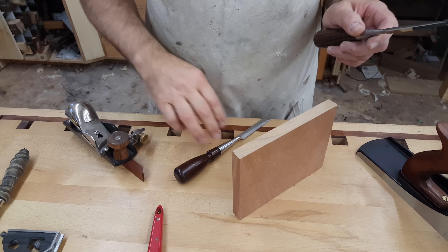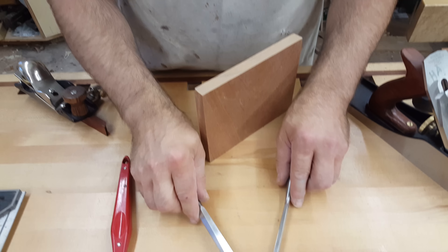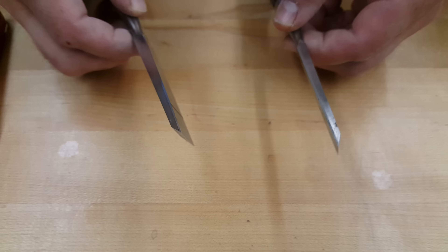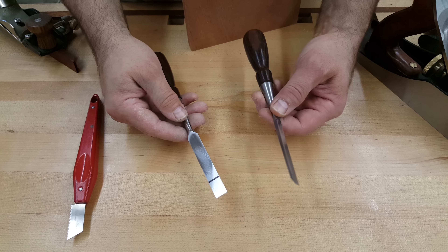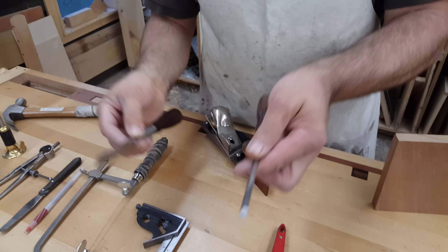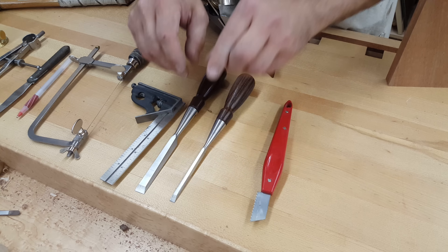Chisels. Two are good enough — a quarter inch and a half inch will pretty much take care of everything you're going to need. My preference are socket style because of the ease of preparing the backs. You want good steel, obviously, and you want them to hold an edge as long as possible.